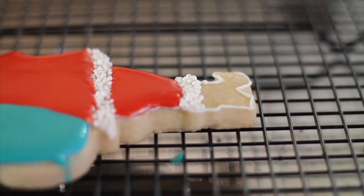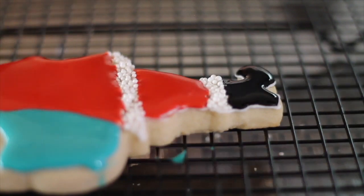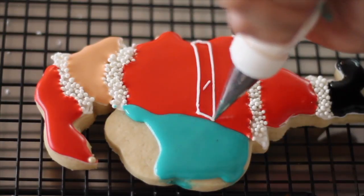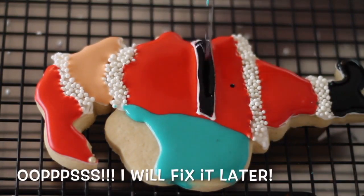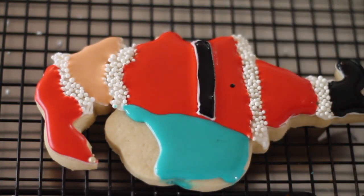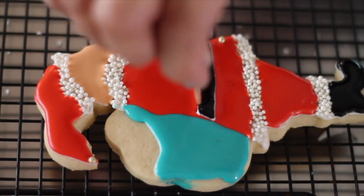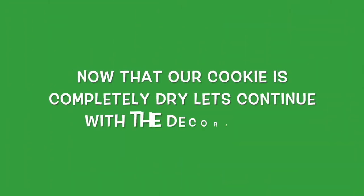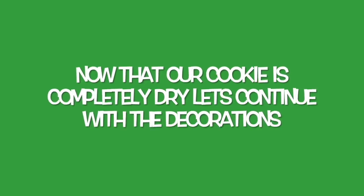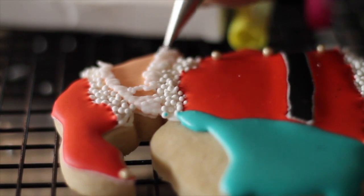And now I'm going to do the boots and his belt with black icing. Now I'm going to make the beard, the mustache, and the hair.